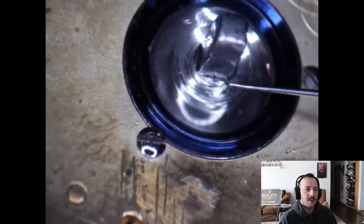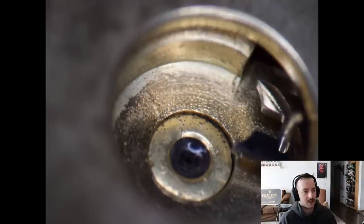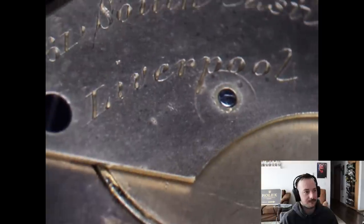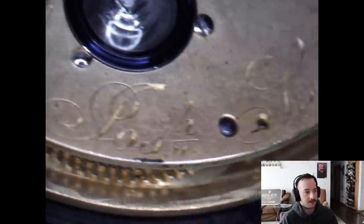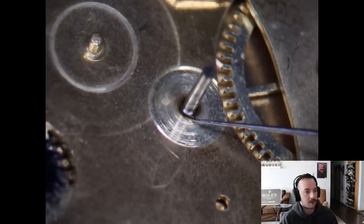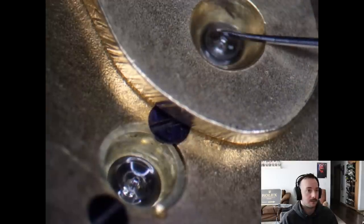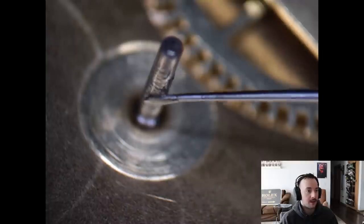I wasn't sure whether to use 9010 or a thicker oil for the fusee arbor since it was jeweled, so I just used 9010. I know it's high friction — this is the lower jewel to the balance, this is the upper jewel to the balance — but it's jeweled and low friction, and 9010 is for high-speed gears. The inscription reads: South Castle Street Liverpool, 21706 — Josh C. Will — that's the manufacturer. Some D5 for the center wheel, and we'll do the lower part of the train bridge, all those pivots and jewels. Little Mobius 8000 for the motion works.